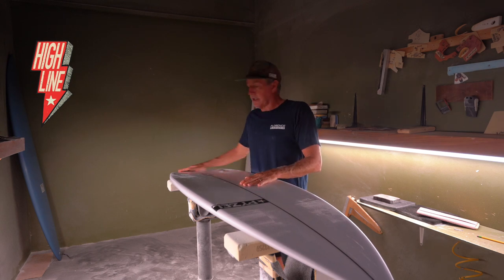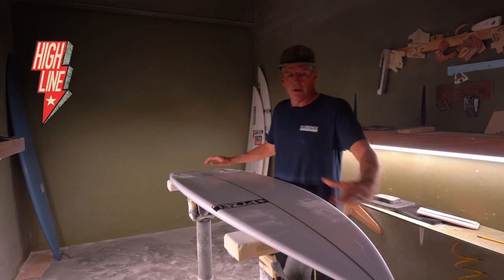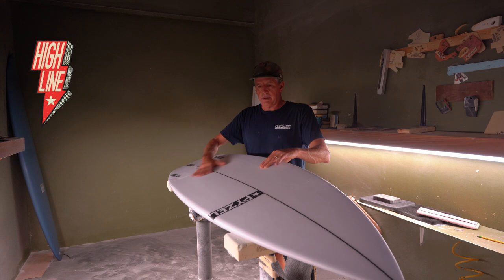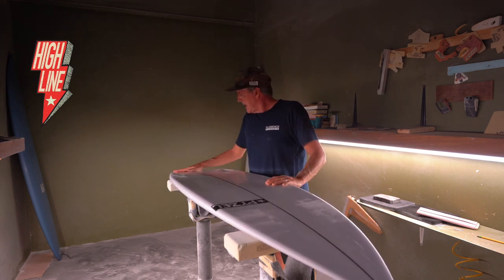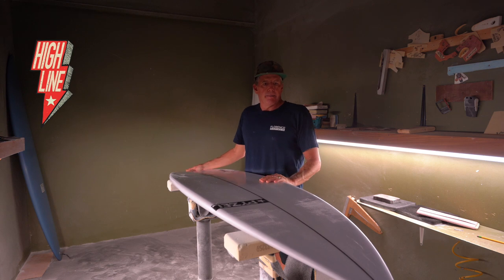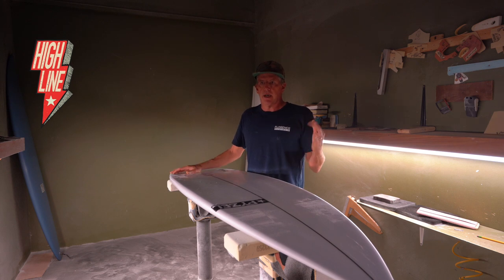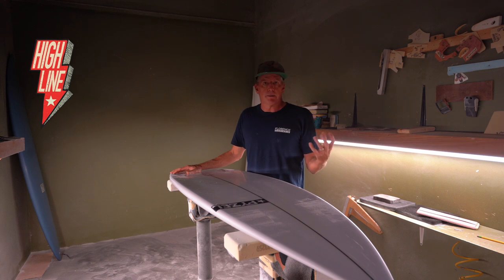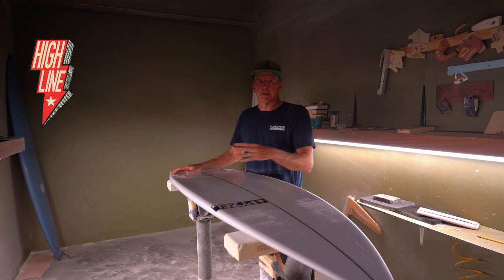The Highline has a lot less curve through the tail, and a similar — actually a hair more — nose rocker, but less tail rocker. With the concaves through it, it has a single to double, and then it's just real flat off the tail. That combination really helps this board keep its speed in weaker waves. It's still nice and snappy in pockets, but it carries its speed. When you hit that dead spot in the wave, or you're surfing a mushier beach break, the Highline has a lot more speed and carry to get you through those bad spots into the next section.